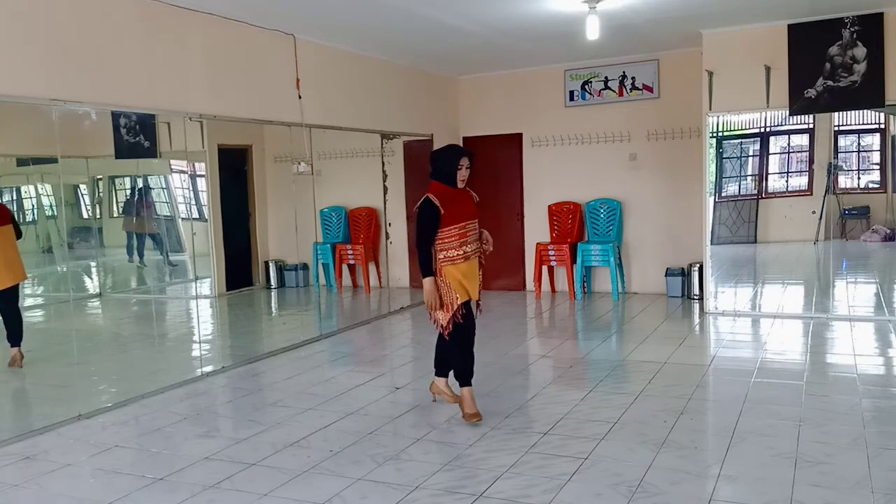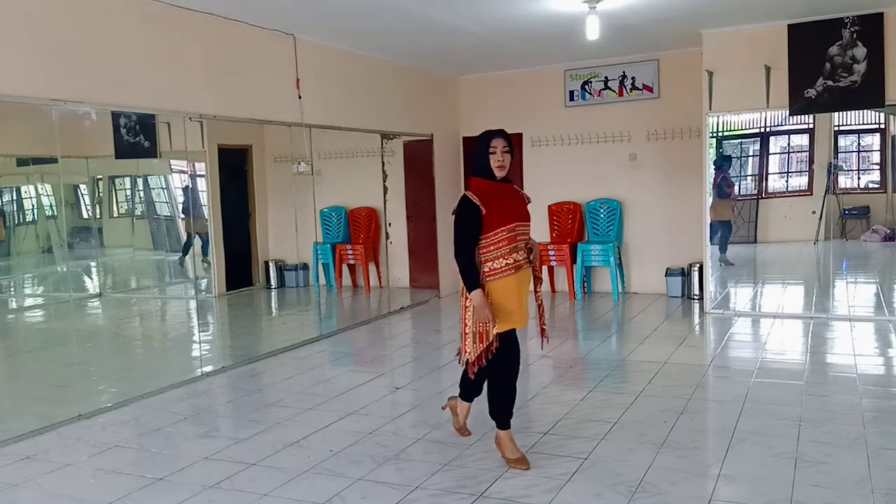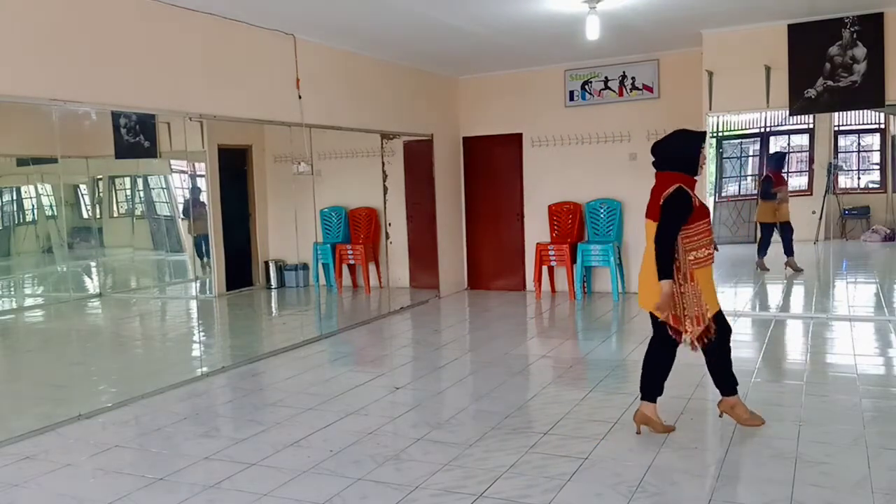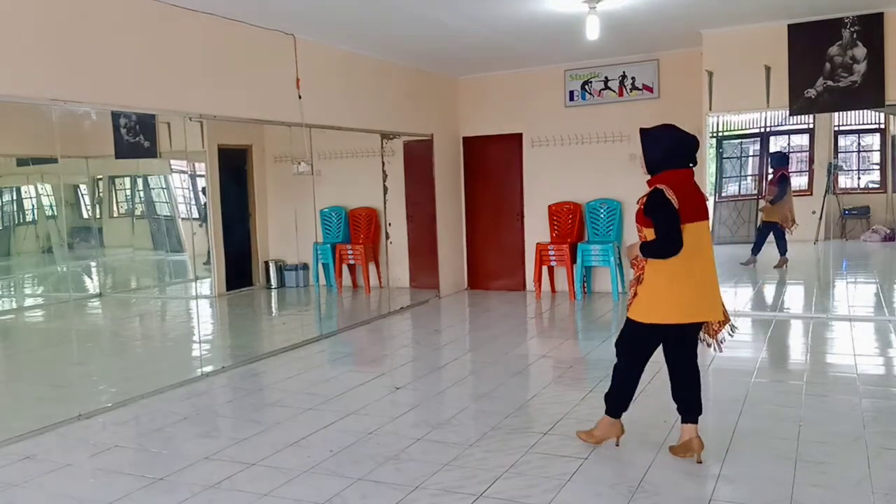Six, and three, one, and two, three, and four, five, and six, seven, and eight.